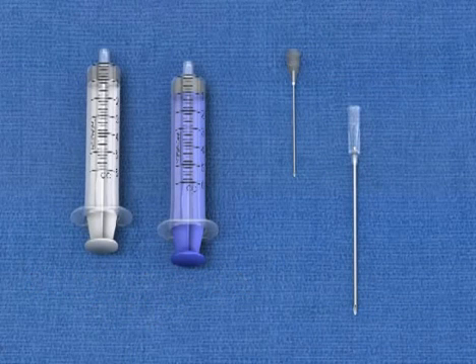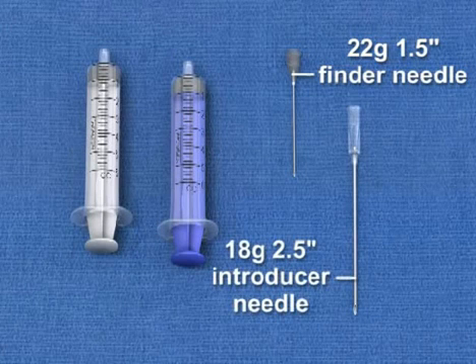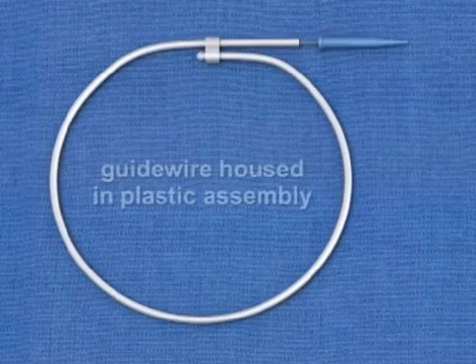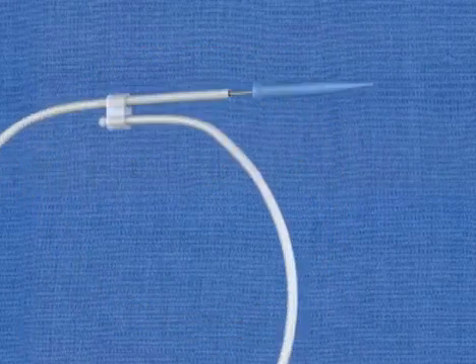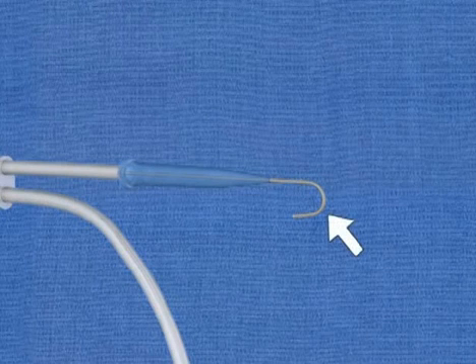A variety of needles. These include a 22 gauge 1½ inch needle that is used as a finder needle or for administration of a local anesthetic. And an 18 gauge 2½ inch introducer needle that is used to cannulate the vein. A guide wire housed in a plastic assembly, which is required for the Seldinger technique. Note that the guide wire has a spring-loaded mechanism that creates a 180-degree bend at the distal tip of the wire.